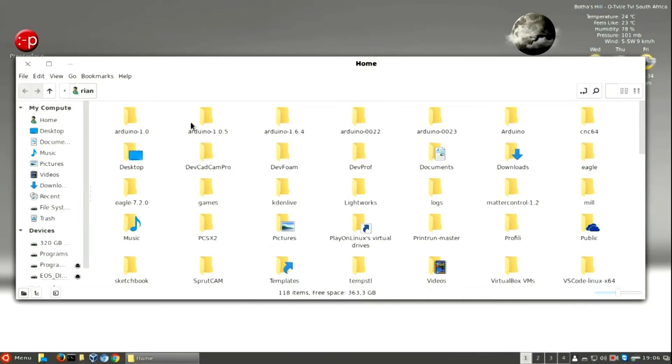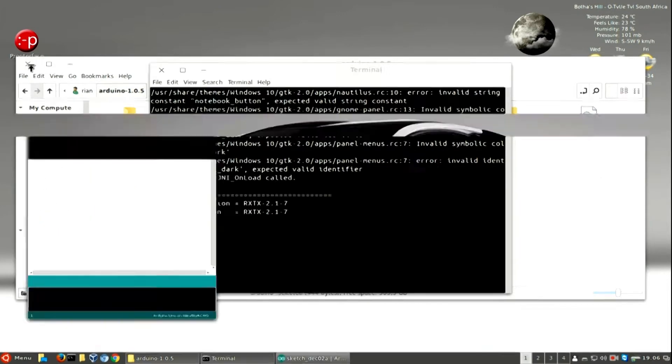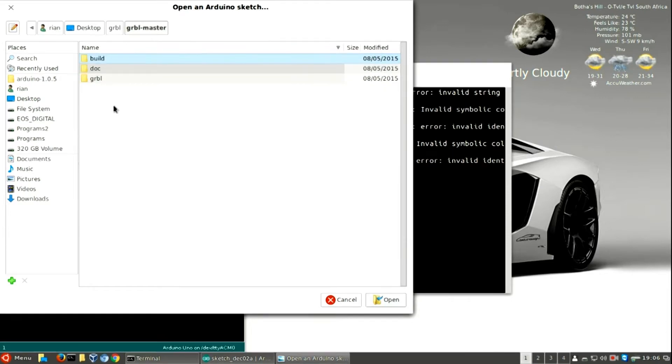After all the wiring is done, it's time to do the GRBL firmware setup. First I open my Arduino IDE. I'm running Linux because I don't really have access to a Windows PC.